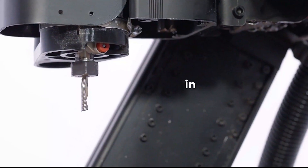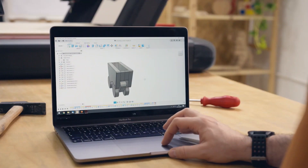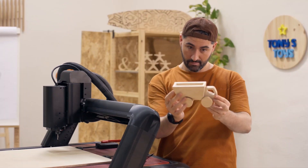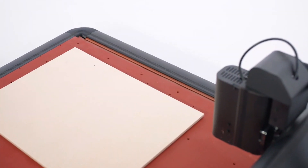Speaking of precision, did you know that Red Fox 2 includes industrial-grade linear bearings and ball screws in all its axes? Replicate your projects exactly as you designed them and impress others with the best work you can make.